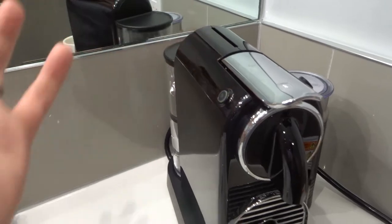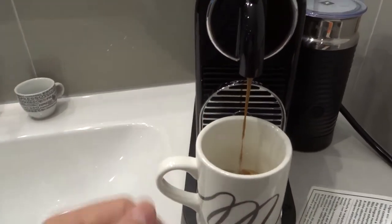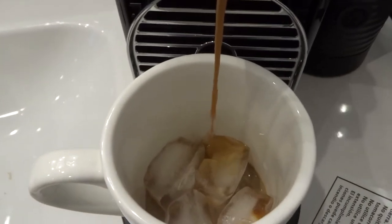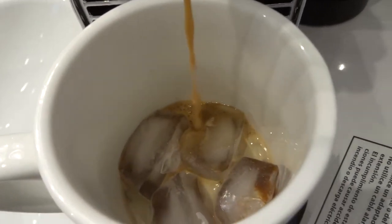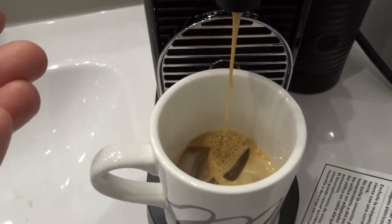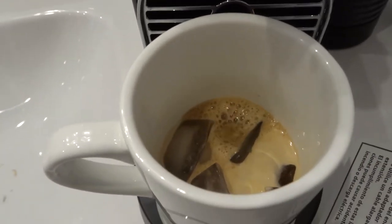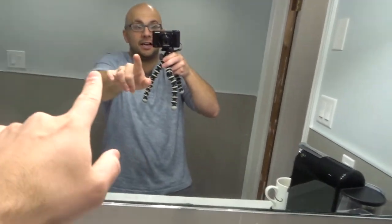I'm going to push this button right here and it's going to brew a short espresso — look at that! I always love watching the ice melt because the coffee coming out is so hot and the ice is so cold. Even just an iced espresso on a nice summer day is honestly incredible.